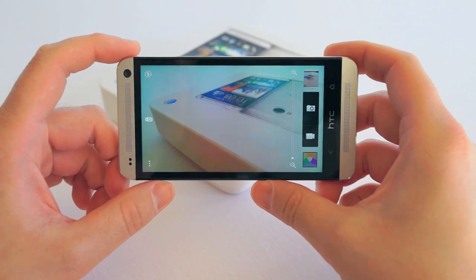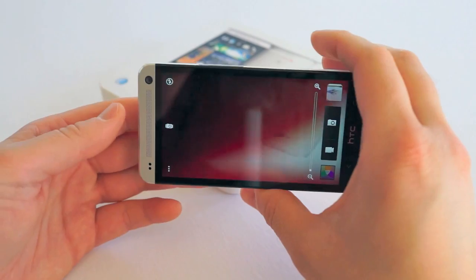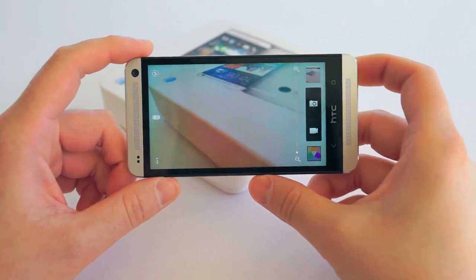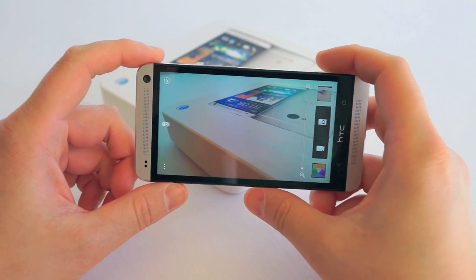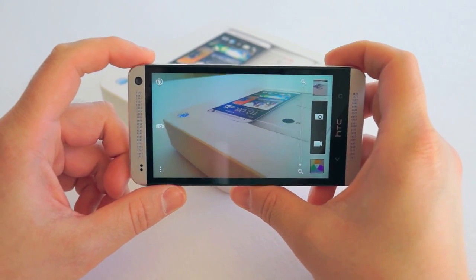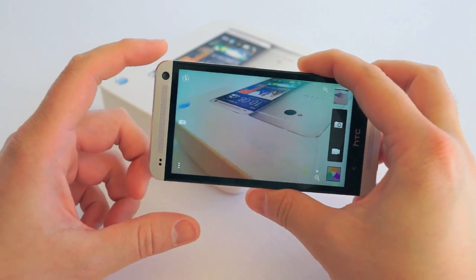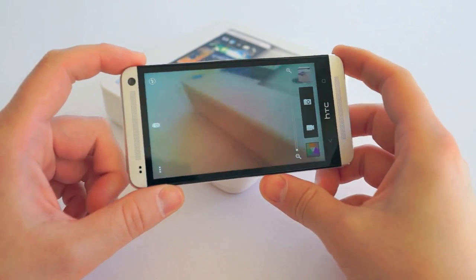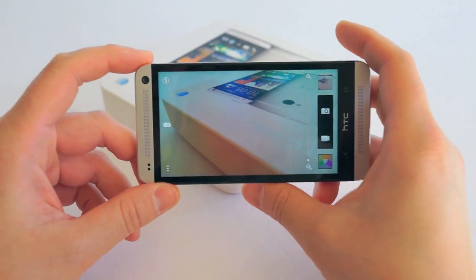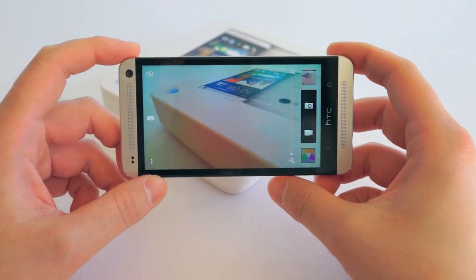It's in low light where the HTC One truly shines. They say 300% more light captured in its UltraPixel sensor, and in my tests I've found that to be pretty much true. I've included some sample shots comparing the camera with the Galaxy Note 2 and even the HTC Droid DNA. In low light there's just absolutely no contest with this camera — if you're at a club, a restaurant, or anywhere dimly lit, this is going to far exceed what you'd expect from a smartphone.